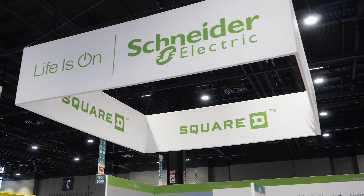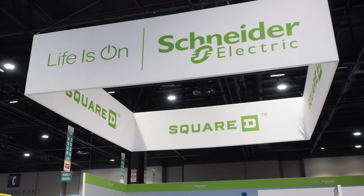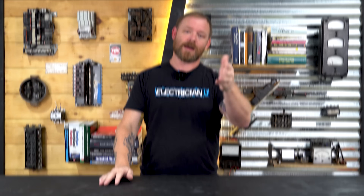I was at NECA in Chicago recently, and every time I'm there, I love checking out what Schneider Electric has. Schneider has cool things that they're developing this year. Check these out.